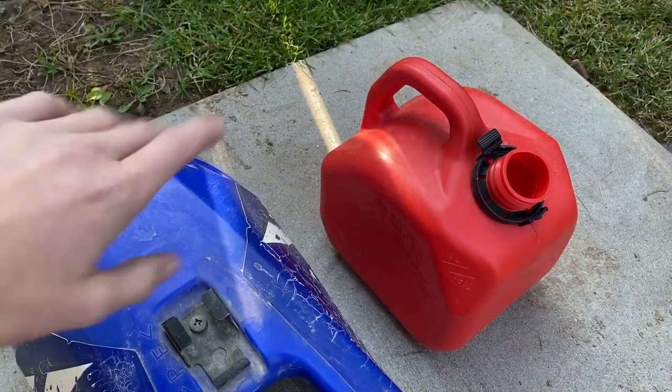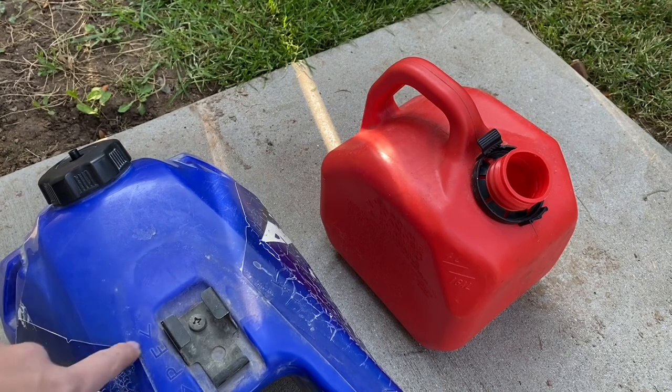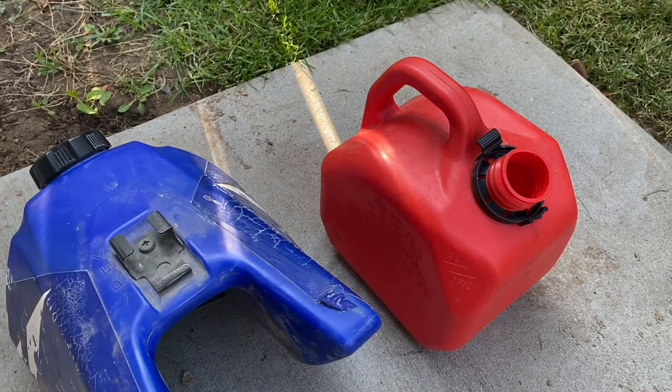I was just testing the tank and it turns out the petcock isn't working properly, so I'm going to have to drain the tank, take off the petcock, and then soak it with the carburetors.